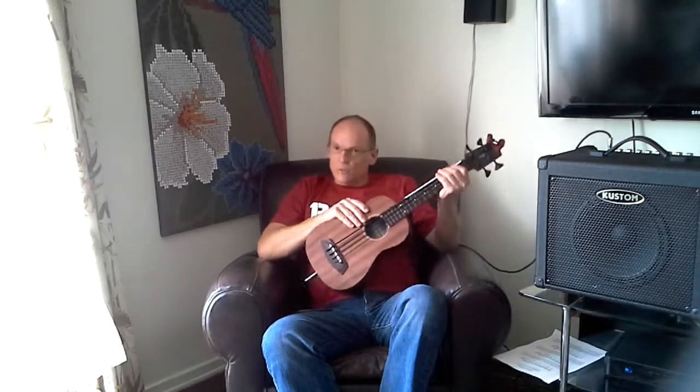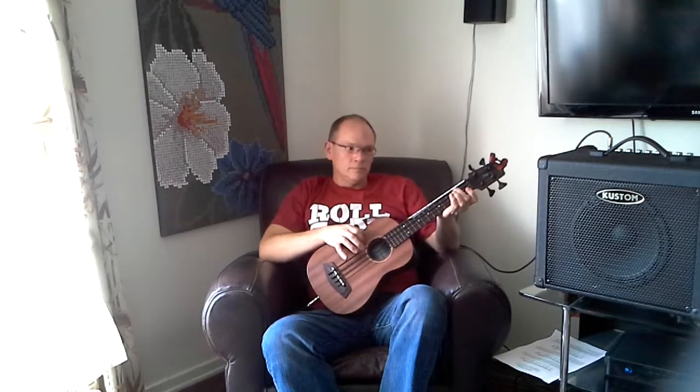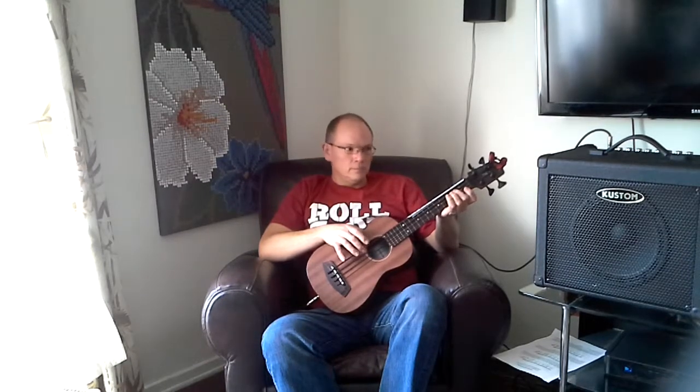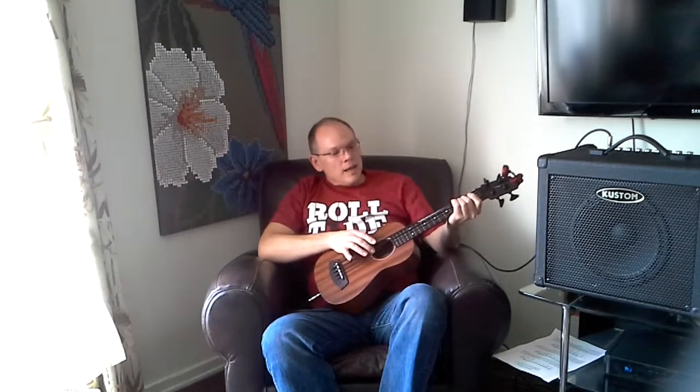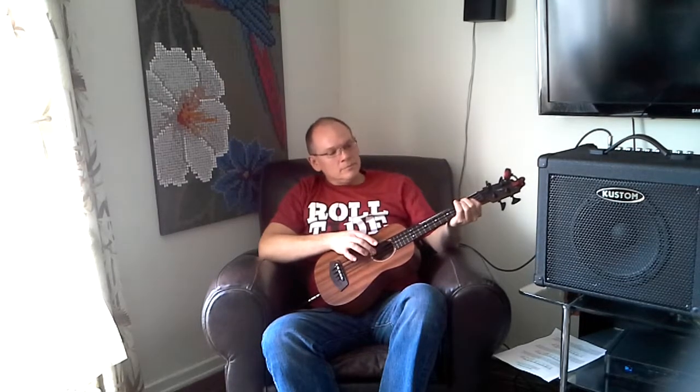I think that the U-Bass with the amp has a pretty decent sound. It's a lot of fun.